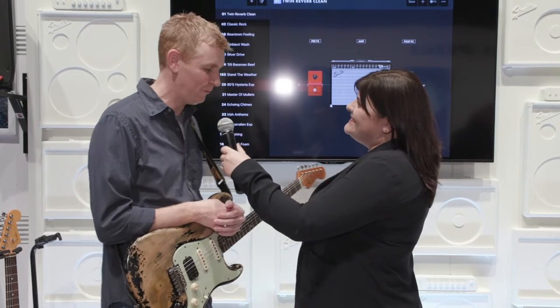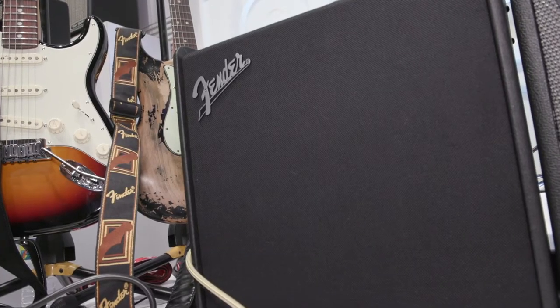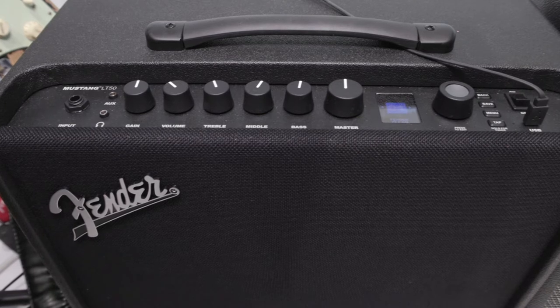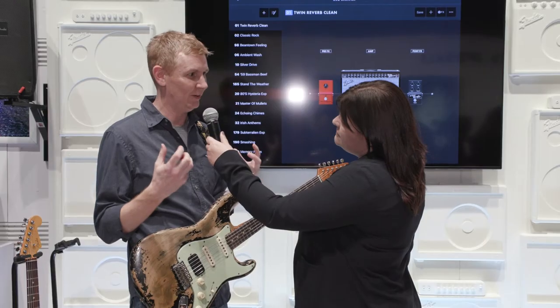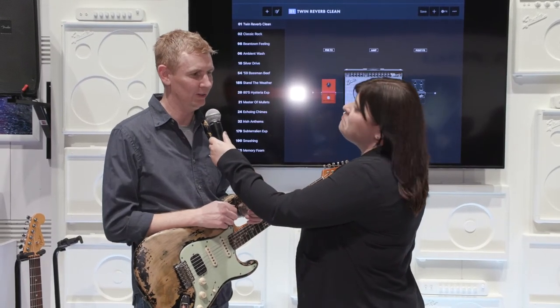Hi, so we have four new amps this year. We've got the LT50, which is an extension of our LT25 that we came out with last year at Winter NAMM. It's a 50-watt modeling amp that's got a simple user interface. It's got some really good basic sounding presets that will get any player started, and you can go in and modify them and make them what you want. It's super fun.